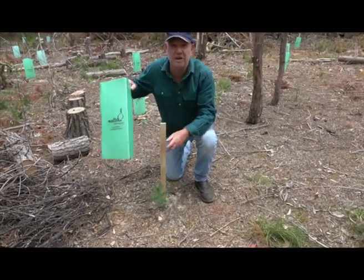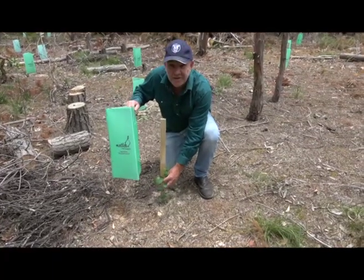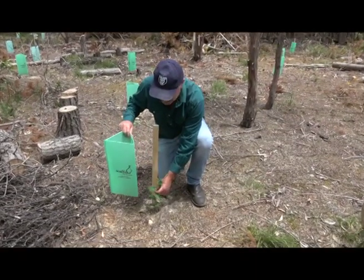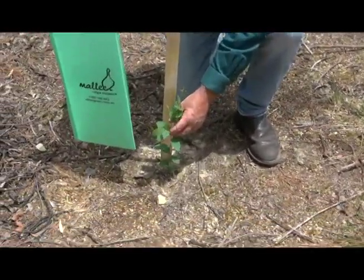These are the tree guards — but that'll be for film five. I just wanted to show you in film one where we're going to end up, so we'll get to this point. I think this is a yellow gum this way — we'll get to that in film five. Thanks.